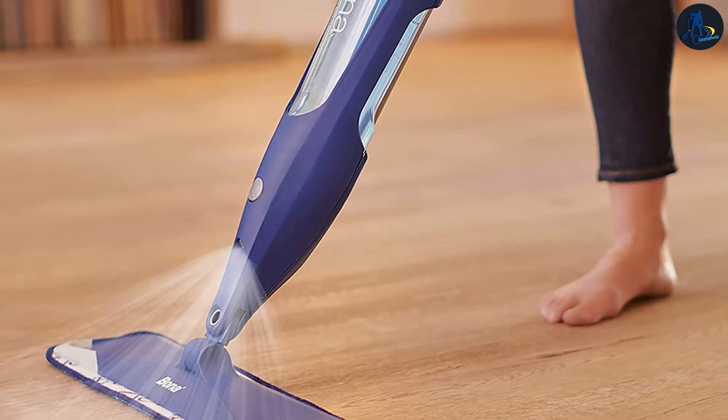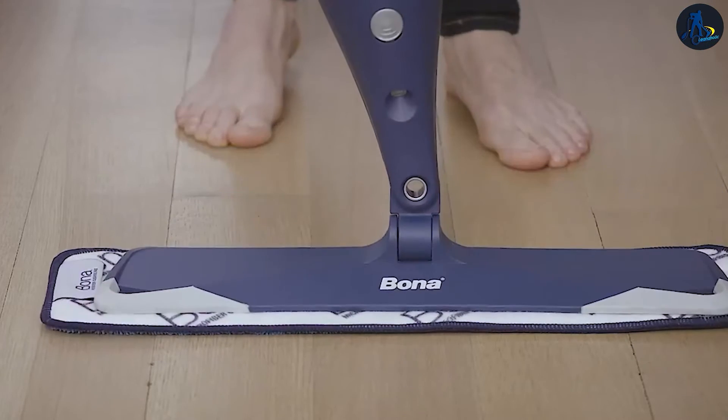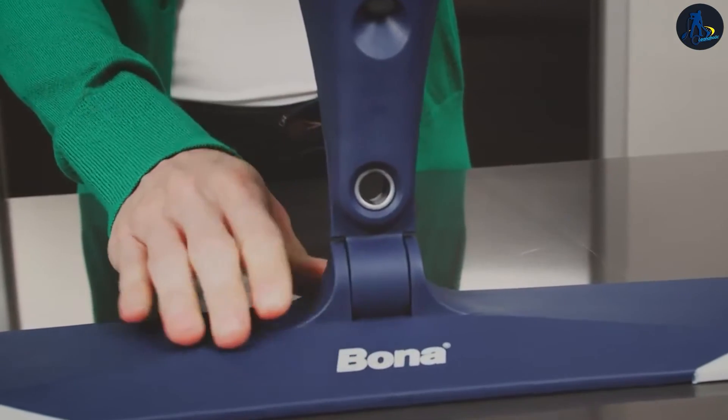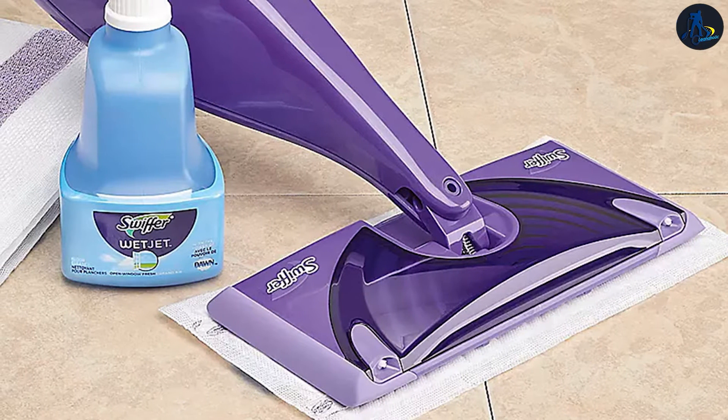The Bona Hardwood Floor Spray Mop and the Swiffer WetJet are a new class of floor mops referred to as spray mops, that integrate cleaning solution into the mop and allow you to spray it with the press of a button. Spray mops enable you to clean your floors without the hassle and mess that comes with a traditional mop and bucket.